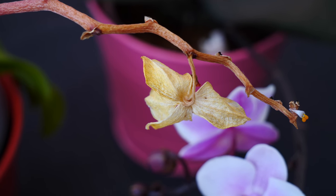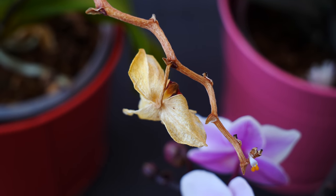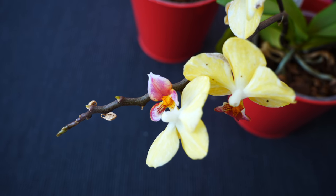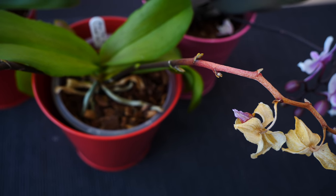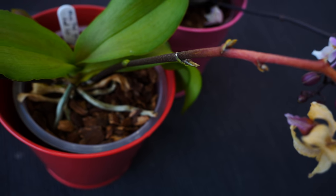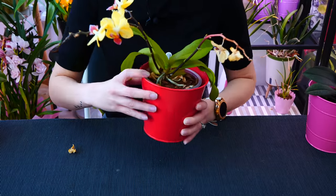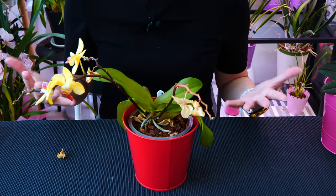Phalaenopsis flowers can last a long time, but when you purchase an orchid, you don't really know how long it has been in bloom. Maybe it's been in bloom for two months in the nursery, so you might only have the blooms for a week before they fade. It could also happen that during transport, fluctuations in temperature, drafts, or other extremes have affected your orchid and it's losing flowers as a stress response. Or maybe your orchid was in bloom for three months and now it's starting to lose flowers — in the vast majority of cases, that is absolutely normal.